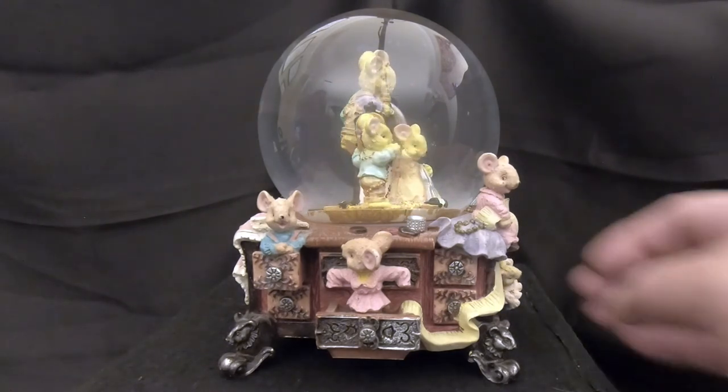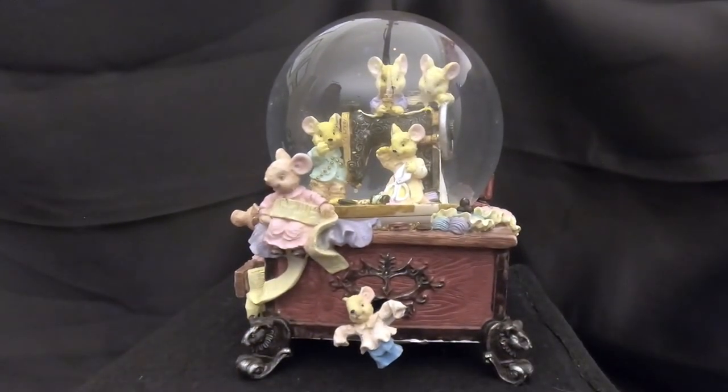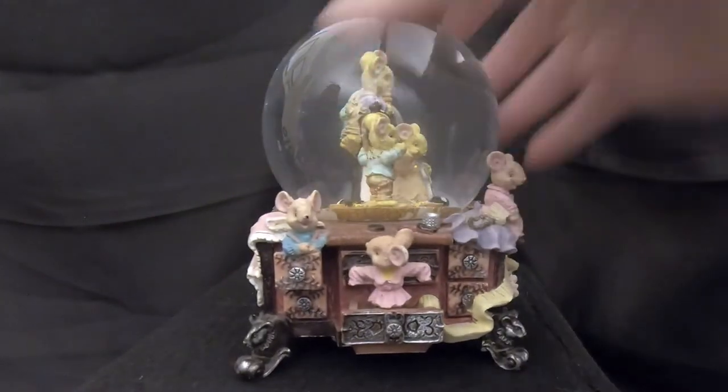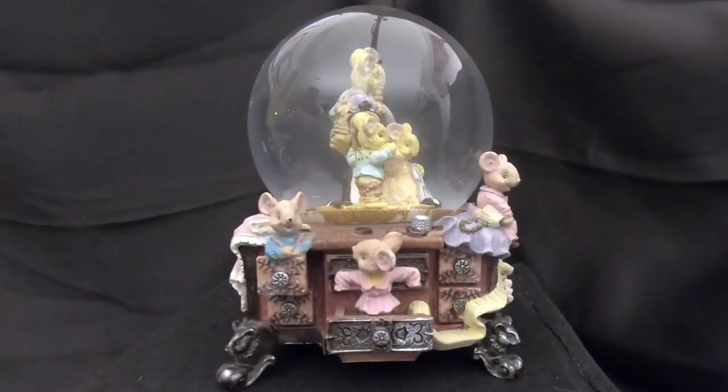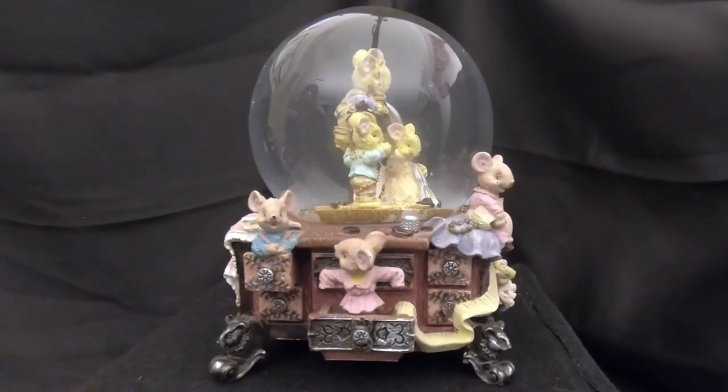There we go — the mouse sewing machine snow globe, all fixed and saved from the garbage. I found this at the flea market for four dollars and Ali loves it, so it was well worth it. We hope you enjoyed the video — we learned something new with that turning mechanism, and hopefully you learned something watching us fix this. Join us for the next video — there'll be links coming up to our other videos. Thank you so much for your time, everyone — bye!